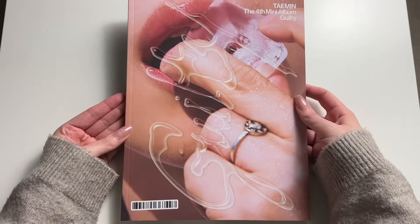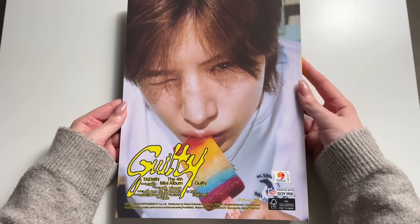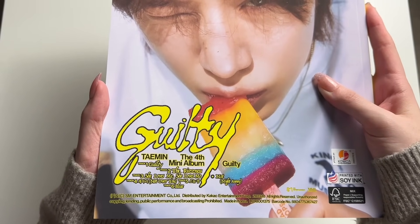Is that an ice? And the back — I guess it is an ice. It's like a summer version. And there's the track list there. Obviously this album, as we all expected, was so good. Amazing.